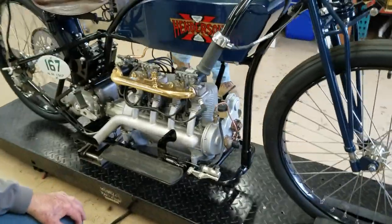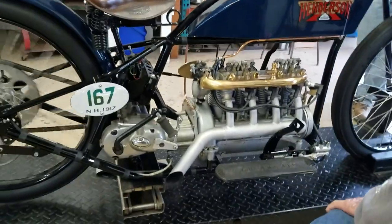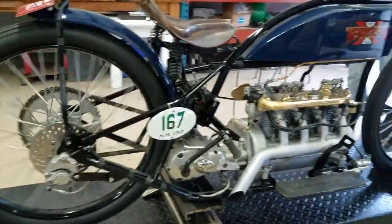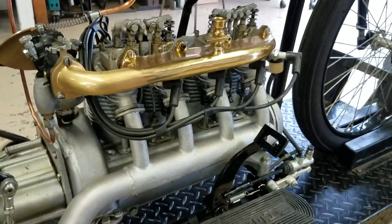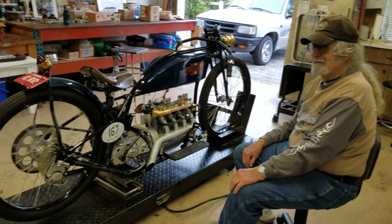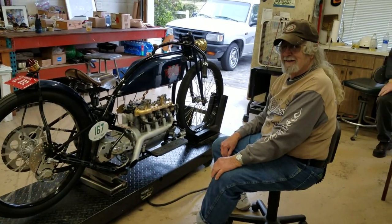It's taking a while to warm up — so do we all. And there you have it, the amazing Larry Wood and another one of his Henderson creations. This is Buzz Cantor at American Iron Magazine, AIMag.com. What do you say, Larry?